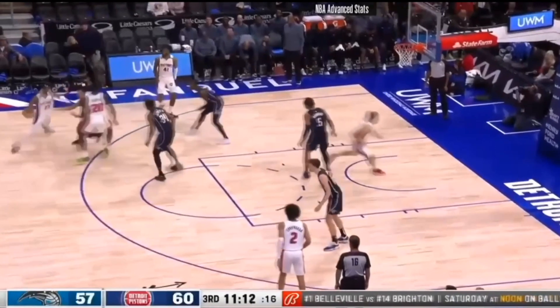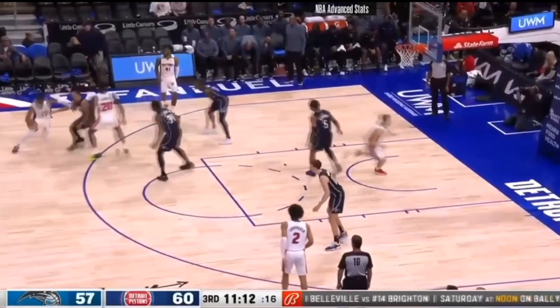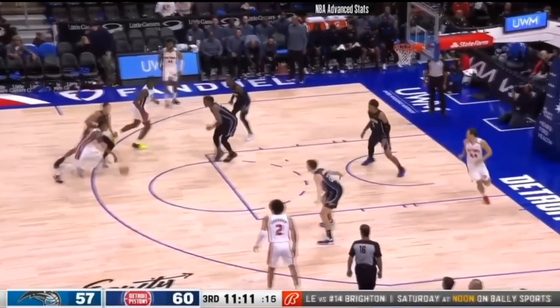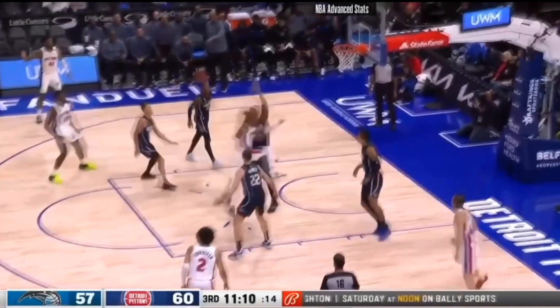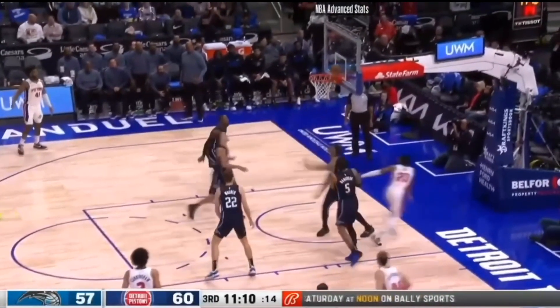If you're a guard or a player using a lot of dribble handoffs and you receive that ball, what you need to do is — if your defender goes over top of the screen — attack the paint hard, like Jaden Ivey does here. You need to attack the rim hard to keep that defender behind you. Try to get your shoulder in front of their shoulder so that you can have that angle to the basket. Here he collects multiple players' attention but is still able to keep that ball high and finish at the rim.